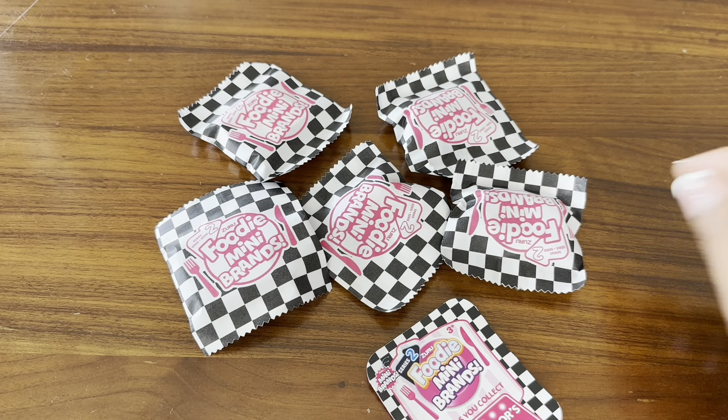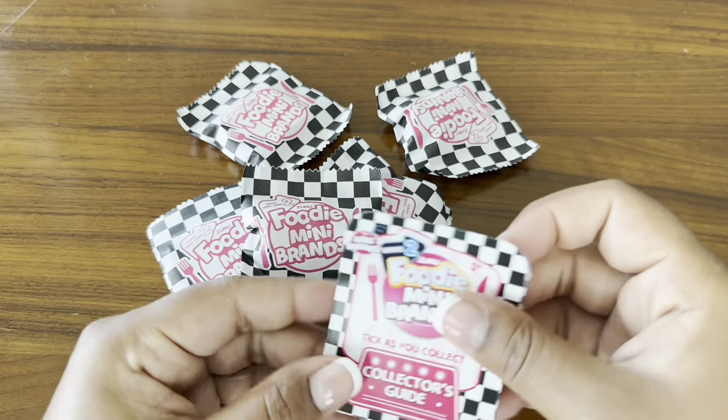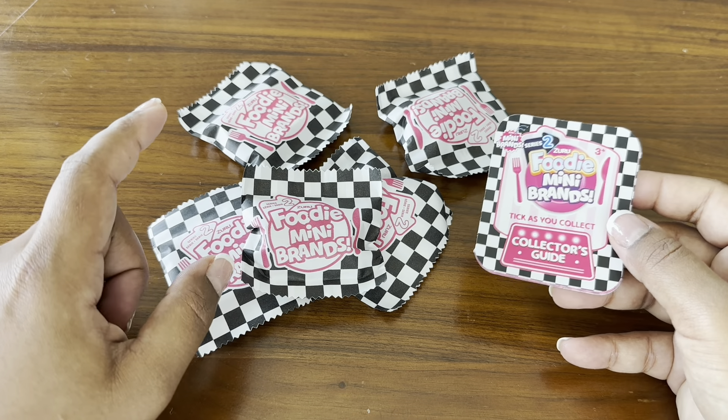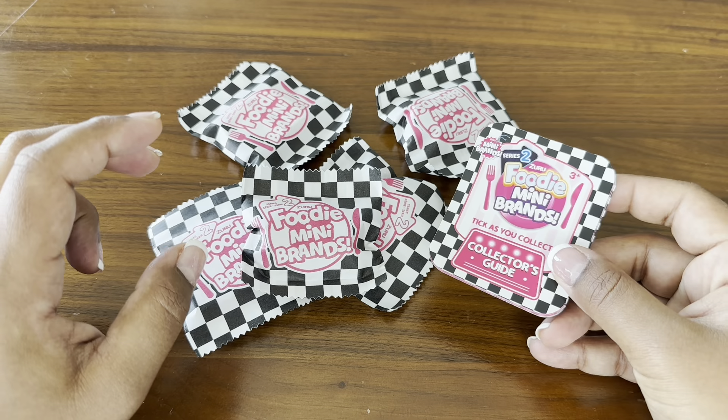So we have five bags to open up here and we also have the collector's guide. I think we'll go ahead and open up all of them first and then I will show you guys what we have in here.